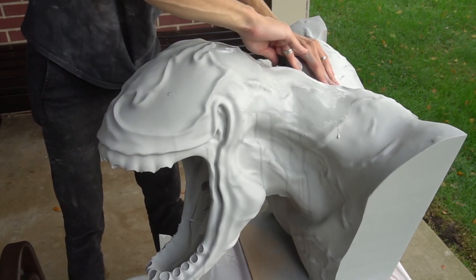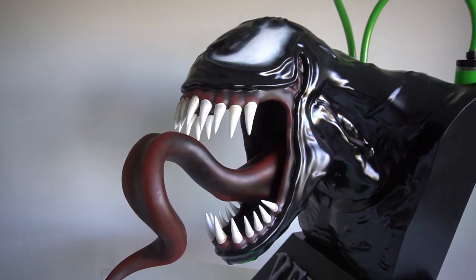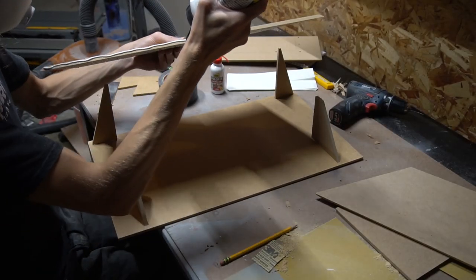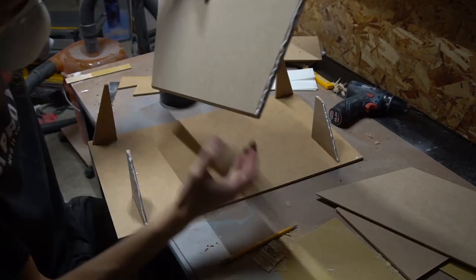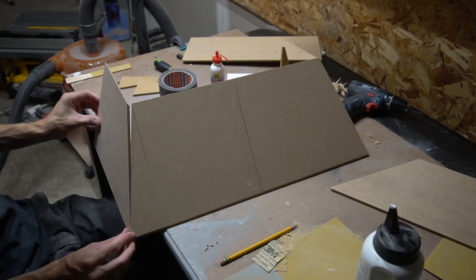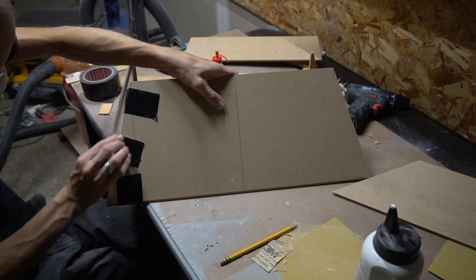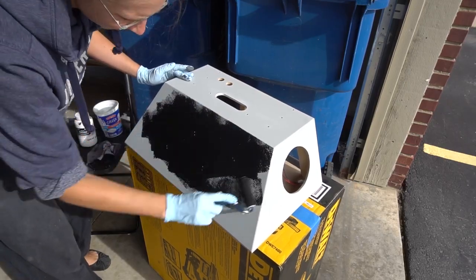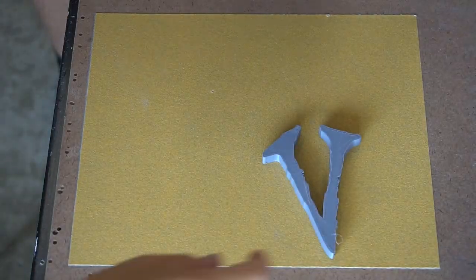When everything was smooth and even I colored Venom with black glossy spray paint to achieve the characteristic wet and slimy look. While the paint was drying I started to build a base for the mod. The panels were cut from MDF and glued together. I fixed the whole construction with duct tape for drying. The base should get a chalkboard-like look so it was painted with black gesso, then sanded down after drying to make it look scratched and used.